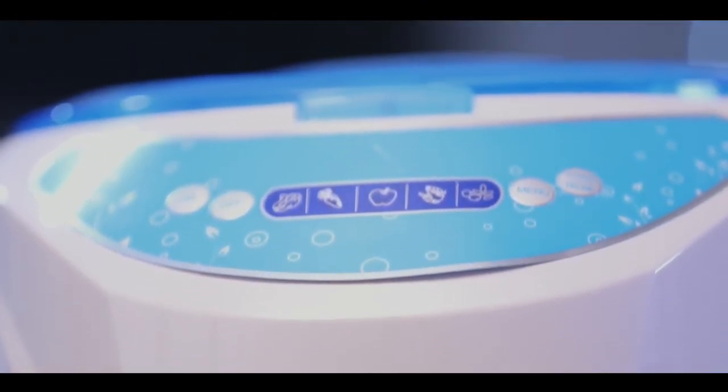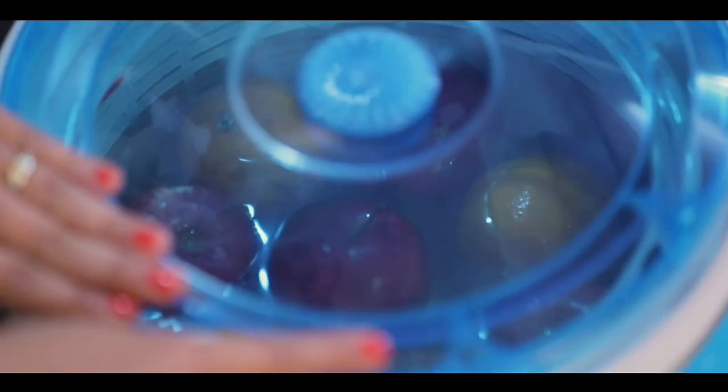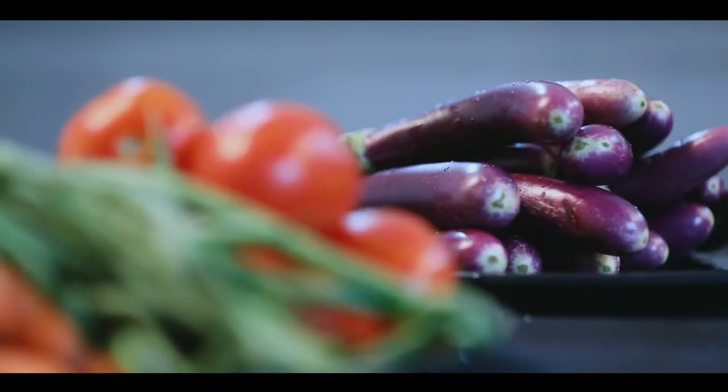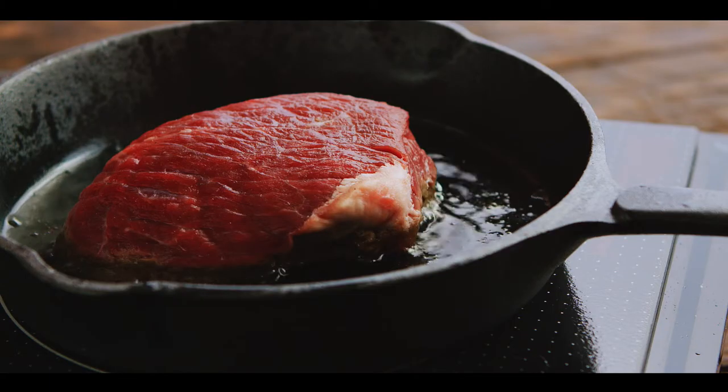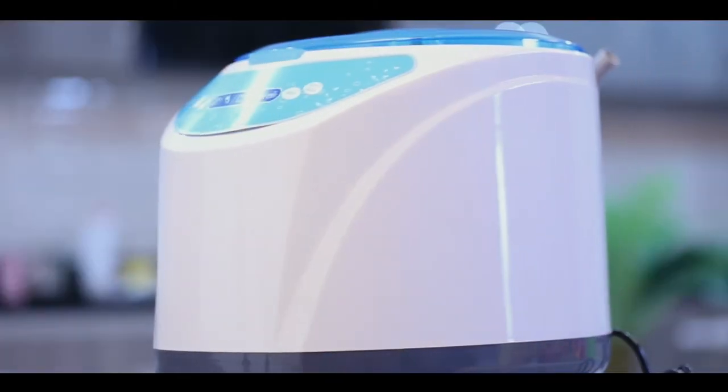With a capacity of 9 liters, the Kinzo fruit and vegetable washer has a higher washing capacity than other traditional washers on the market. Moreover, the smart appliance is not just for fruits and vegetables — you can also wash meat and fish.